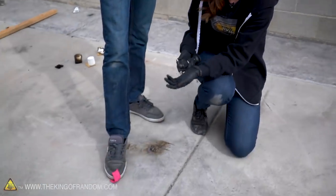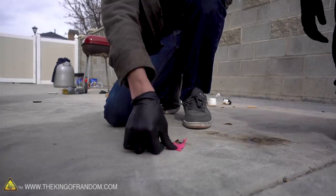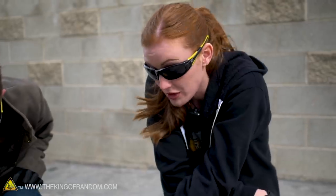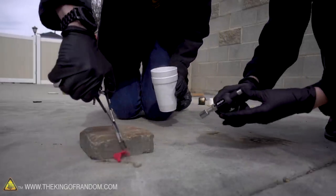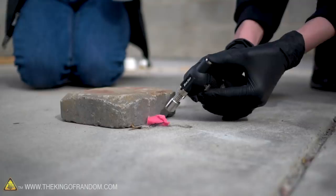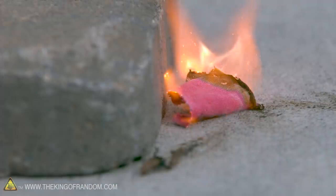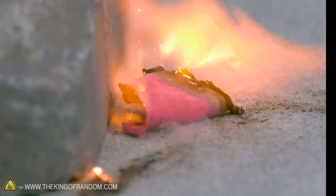Cotton burns — everybody knows that. This is a piece of cotton cloth. So for a control test — yeah, it's on fire. That's how a normal piece of cotton cloth would burn; that's how your t-shirt would burn. Now let's do it with liquid oxygen. There we go — and then it just all went up at once! Very short, high-intensity reaction. Not a long lifespan there, but really cool.